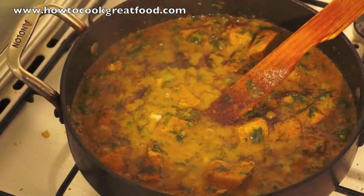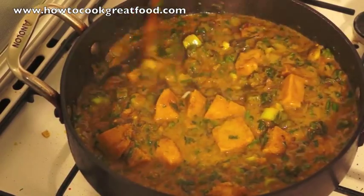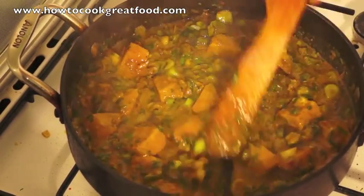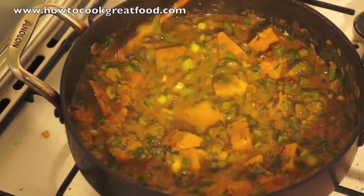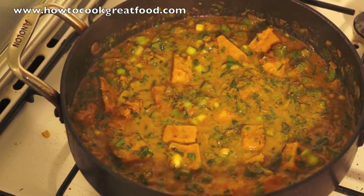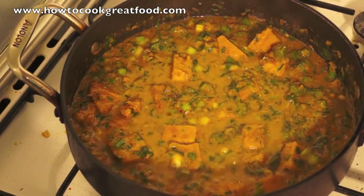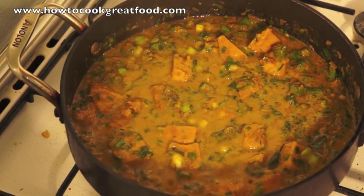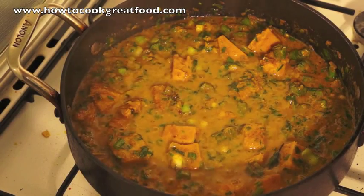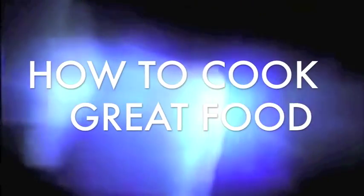And this really is delicious. It's got a real kick to it but at the same time it's very smooth and subtle with the coconut and the coriander. This dish will be done in two or three minutes so let's just have two or three minutes on a low heat. You can serve this with rice and peas, or rice, or however you want — with some roti. We'll see you next time. Enjoy. Take care. Bye-bye. HowToCookGreatFood.com — don't forget to subscribe to our channel.